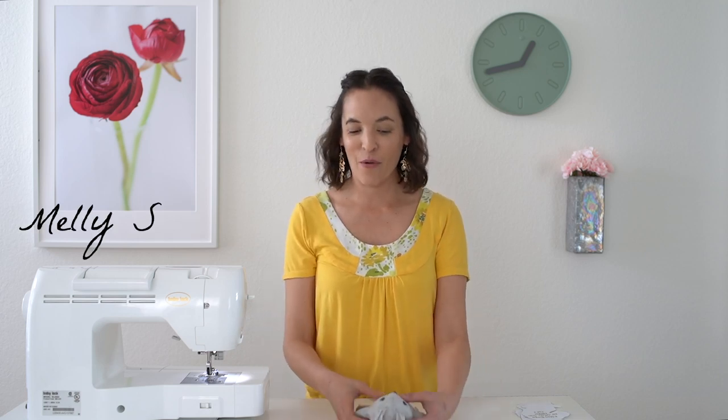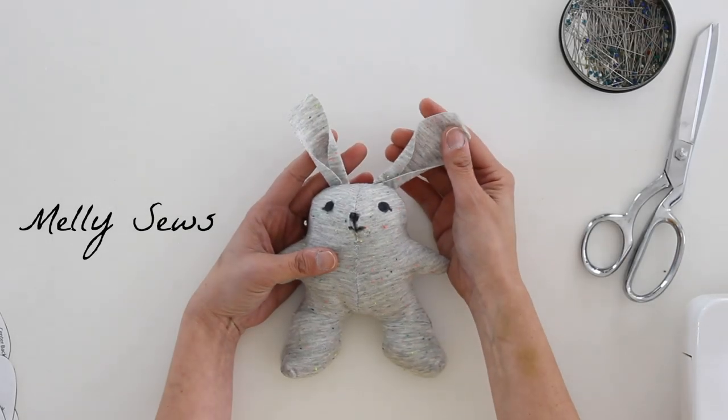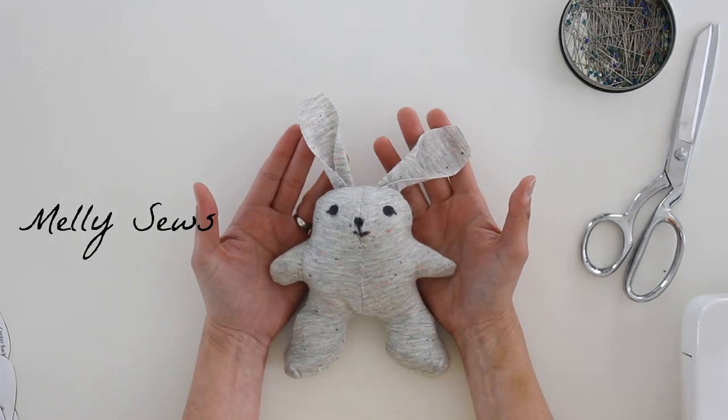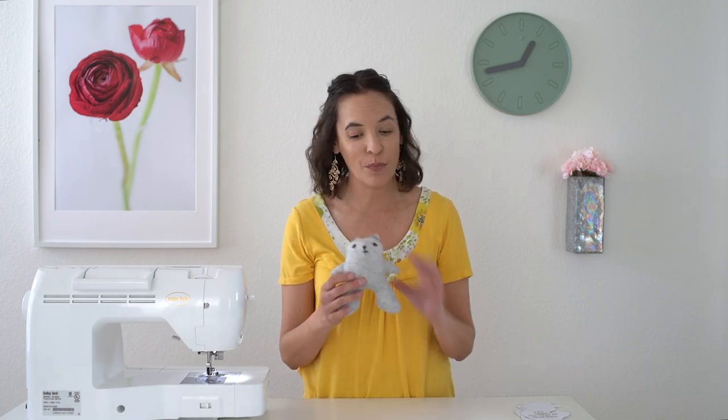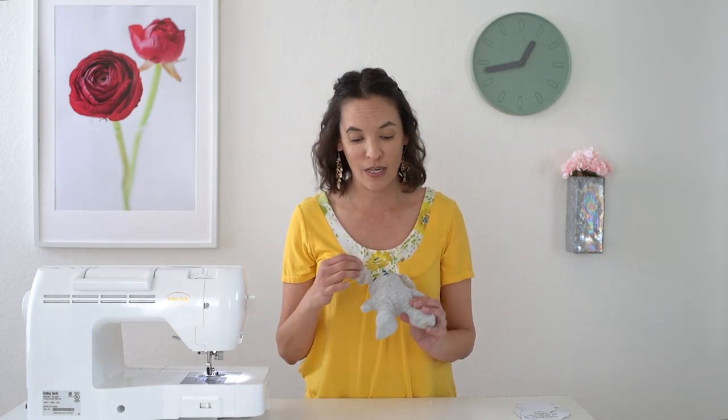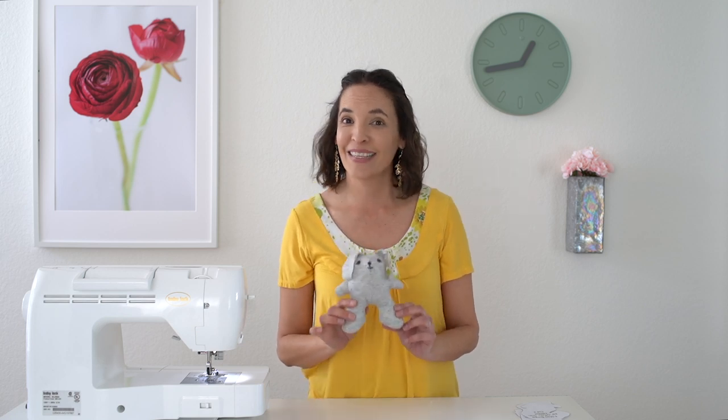Hey y'all, Melissa here with another little project that could be for Easter or just a gift for a friend. We're going to be sewing up these little scrappy knit bunnies, which is a great way to use up knit scraps. You don't have to use a sewing machine — if you'd like to hand stitch this, you can whip stitch it the whole way around and it will work just as well. So let's see how to make them.